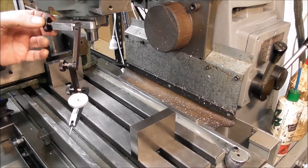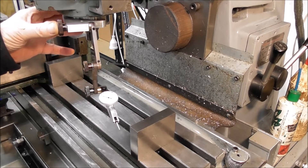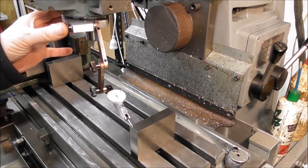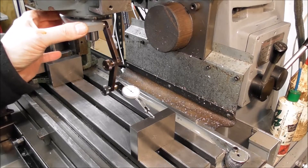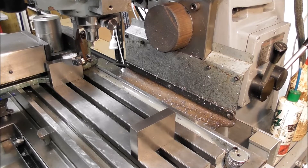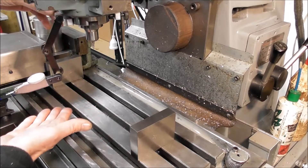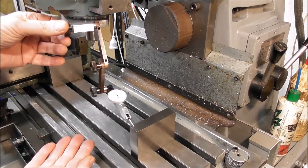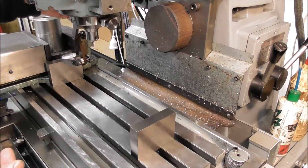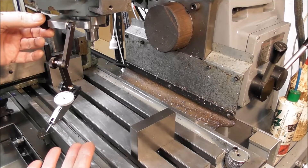A dial indicator holder like this will have multiple uses — for example, checking that your head is square. You can have a small amount of contact so you're not shocking your dial indicator, set it on zero, and then use a large sweeping diameter. I'm on zero again at a 340-millimeter diameter sweep, and I'm within a hundredth of a millimeter — so that is ridiculously square.